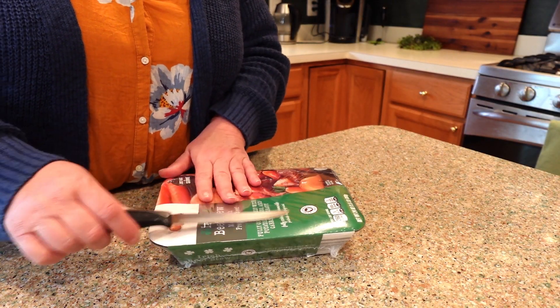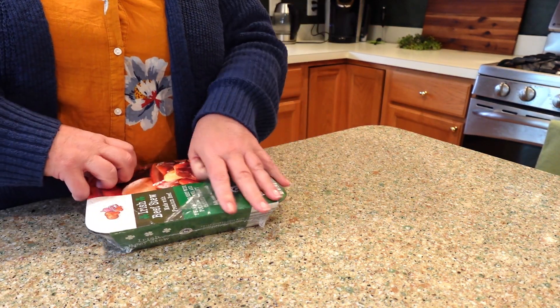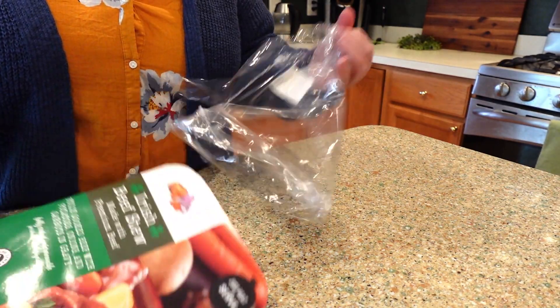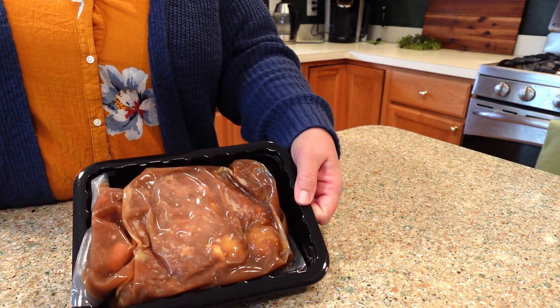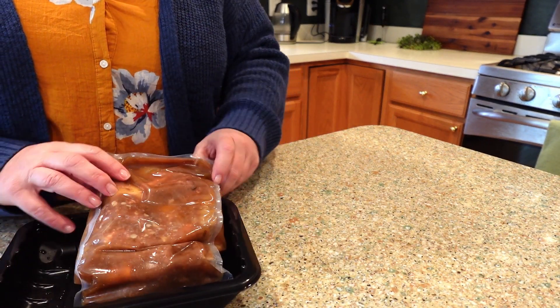I thought I'd do a quick taste test — this will be a quick and easy one. Let me open it up, show you what it looks like, and then we're gonna pop it right in the microwave. This was in the refrigerated section — it is not frozen. There you have it, this is what's inside.